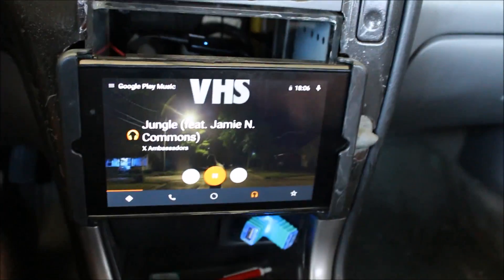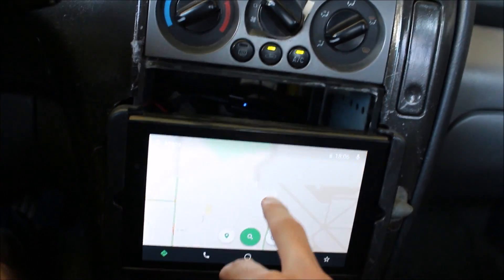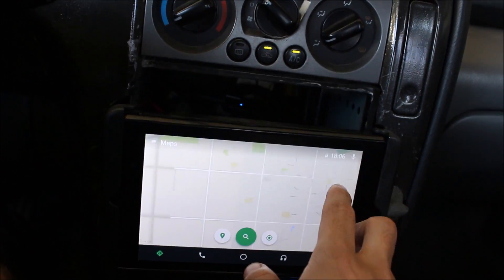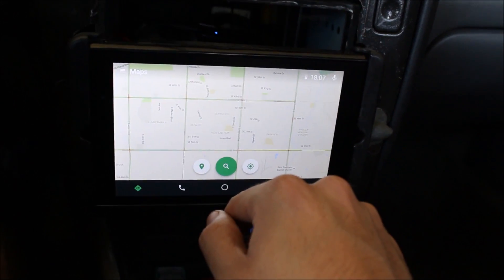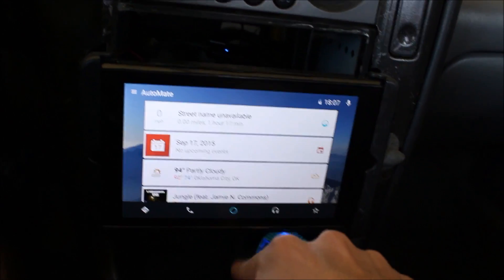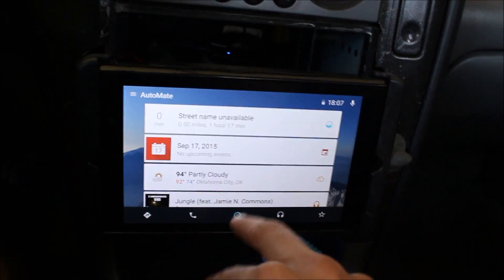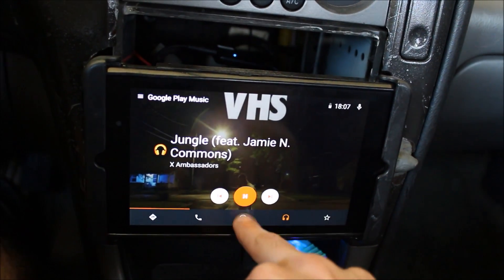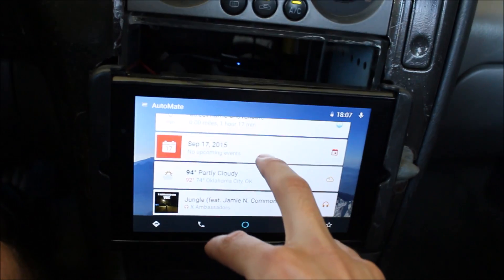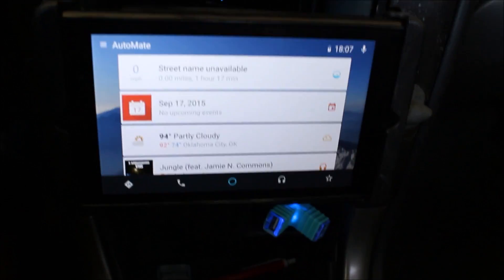So you can see that it charges and it plays music. You can also do navigation and maps with it. You can make calls through Hangouts Dialer, or if you're using this on a phone, you can do that. You get notifications and weather through here.